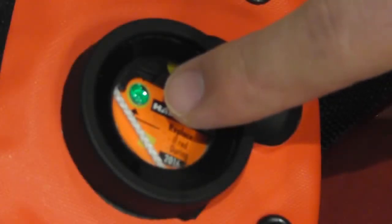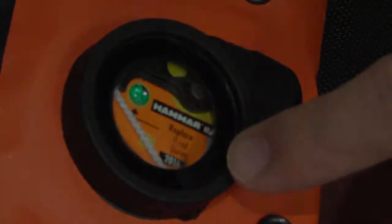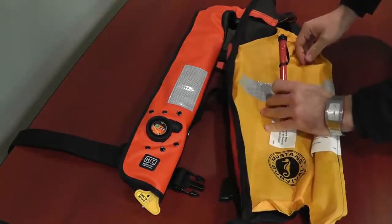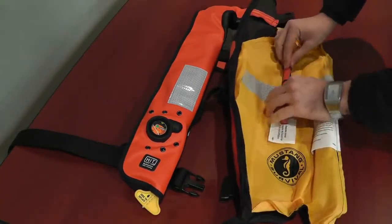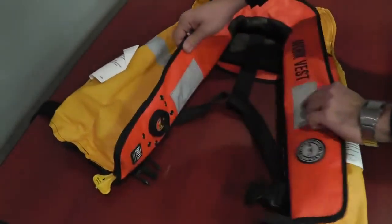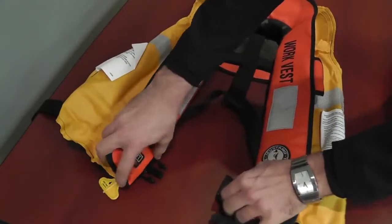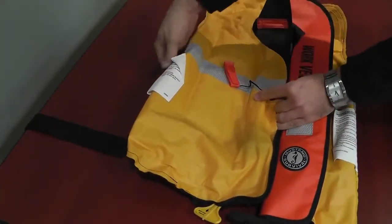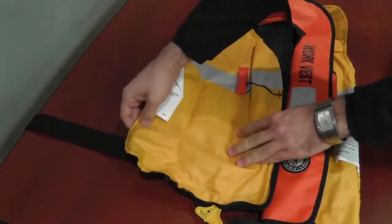Check that the single point status indicator is green. At the same time, check that the current date is not past the date on the inflator. Check that the oral tube dust cap is in the stowed position. Check all the seams, straps and hardware for strength. Check for any damage to the device like rips, tears and excessive abrasion.